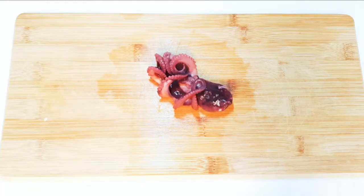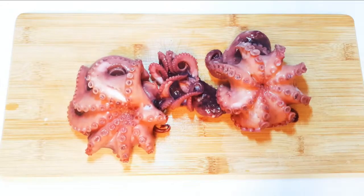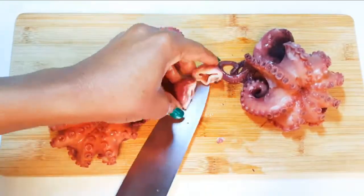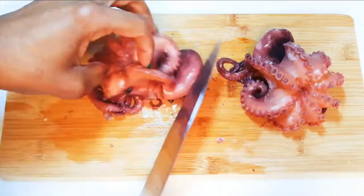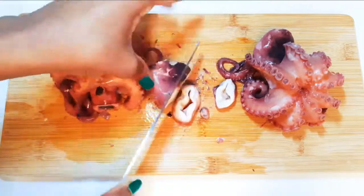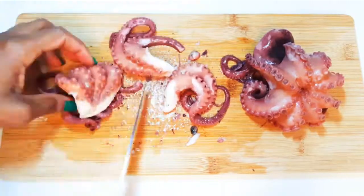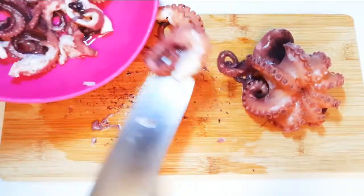First of all, I have boiled my octopus over here. If you don't know how to cook this, I have the link in the description box — you can check it out. I'll cut it into smaller pieces.